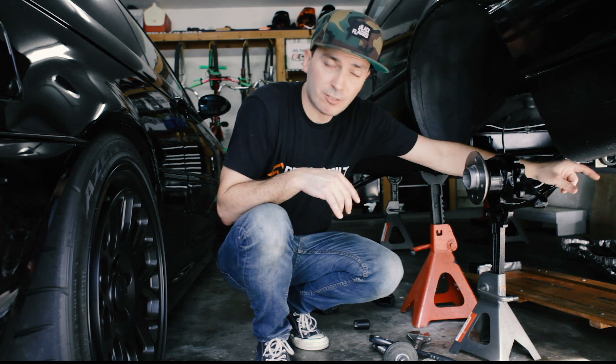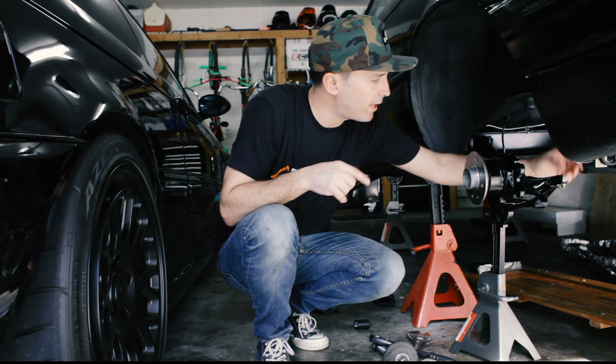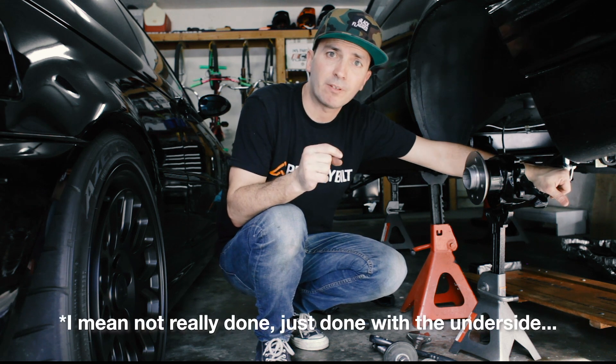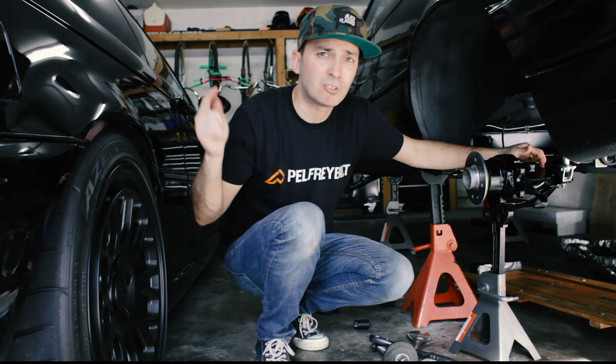Next we'll put the axles in — I just don't have time to do that today, but we're so close to being done with this car. That's it, thank you guys for watching, please subscribe and we will see you soon.